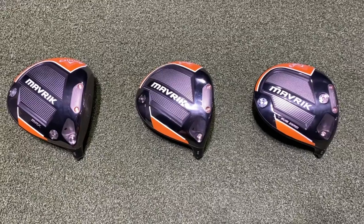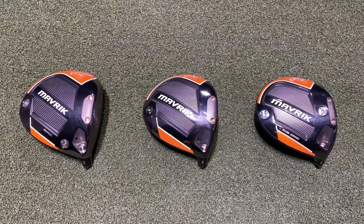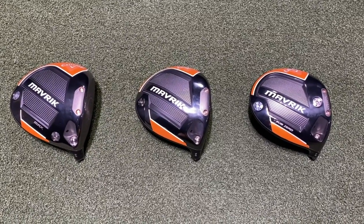Hey golfers, I'm Drew Mahold with Second Swing Golf, joined by Thomas Campbell, Master Club Fitter here. We've got our standard bay a little bit used and busy right now, so we're going to be at a different spot, but the testing and the fitting and the swinging from Thomas will all be the same. We've got Callaway Maverick drivers today, and it doesn't look like Callaway is different with Maverick.